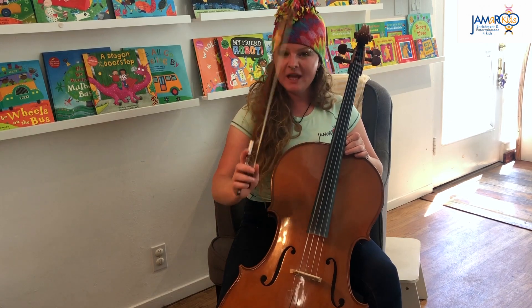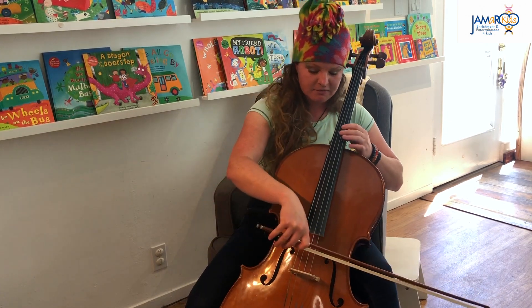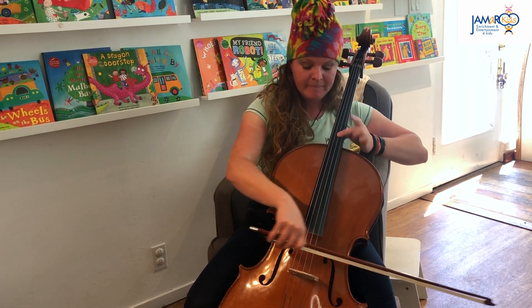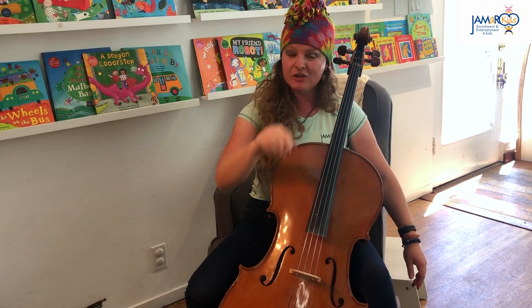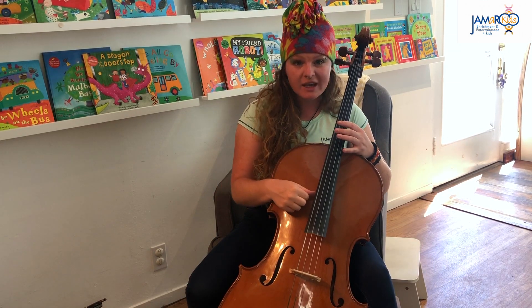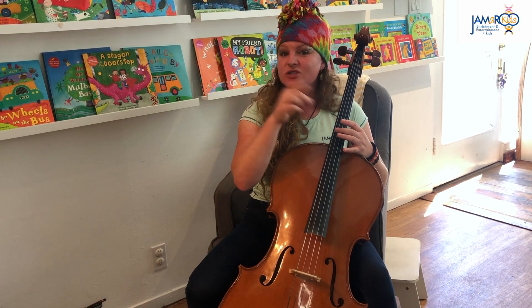You play the cello with a bow — with a bow, it sounds like this. But you can play it a different way too. If I put my bow down, I can play it with my fingers, kind of like a guitar. It's called plucking. So let's go ahead and try a song together with the cello.